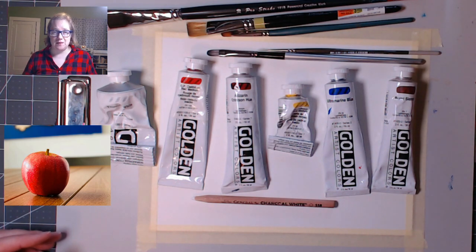If you get acrylic on something it's not supposed to be on, like your clothes, and you catch it early, you can usually get it out with rubbing alcohol. But if it's dried and really set in, you're probably out of luck. Also, I need to put on an apron. Let's get painting.